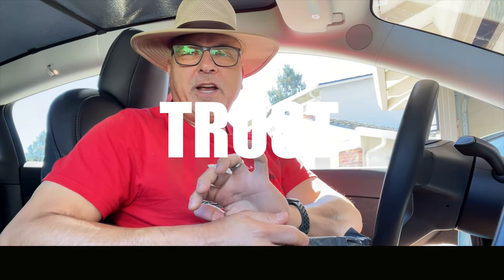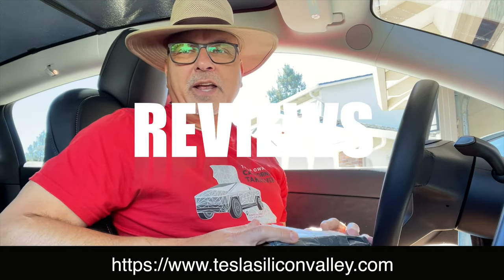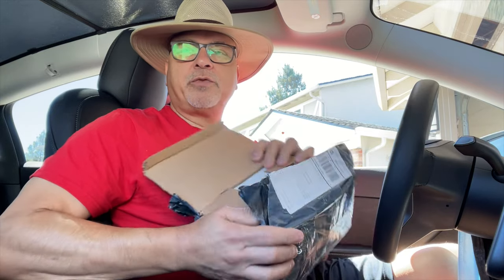Hi guys, Trust Ted here, Tesla owner of Silicon Valley with another review. If you're not a subscriber to the channel, please click that button and subscribe. Today from PimpMyEV, I have a noise reduction kit.